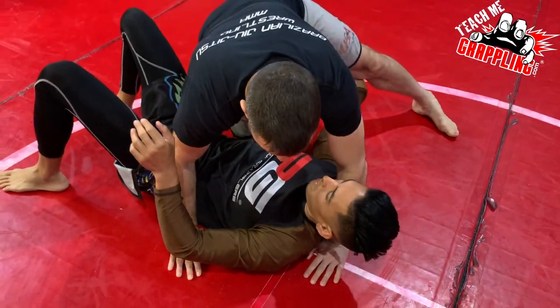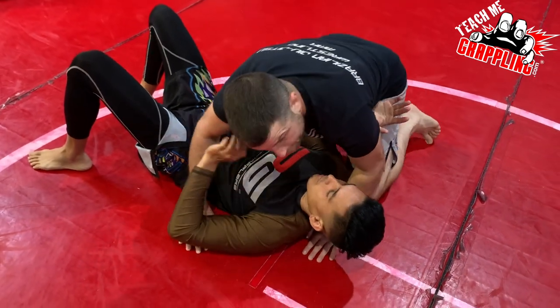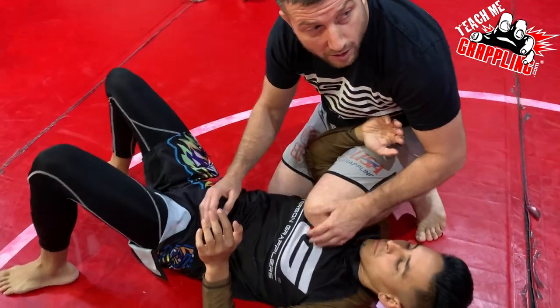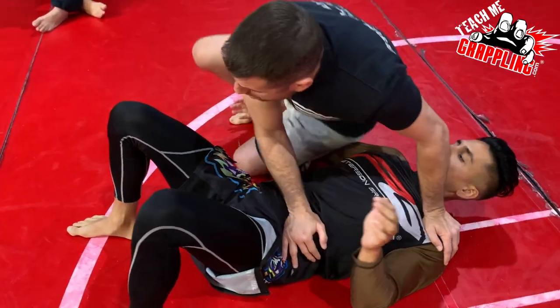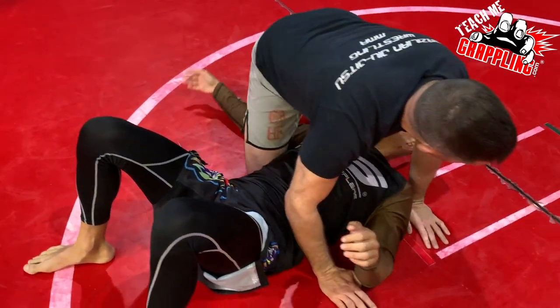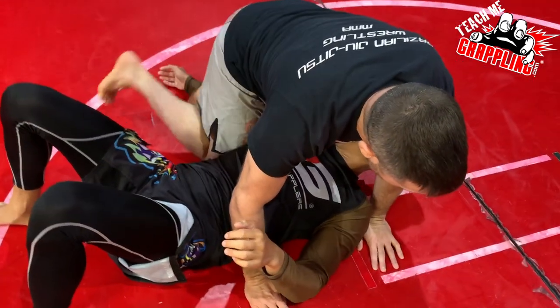I let his arm out, he brings his elbow in. I'm gonna bring my knee right here towards his chest. Cross knee, swipe, step on his hand, staple — that windshield wiper. Look. Stapling.